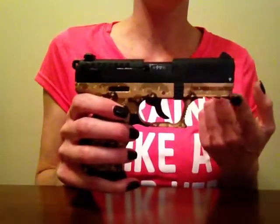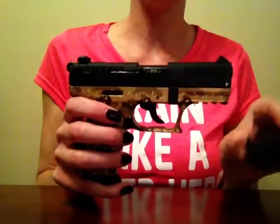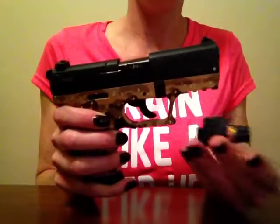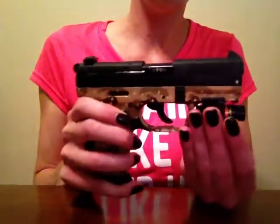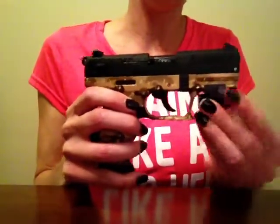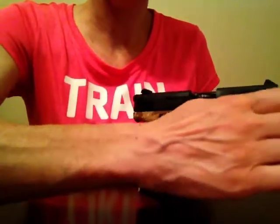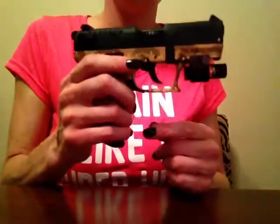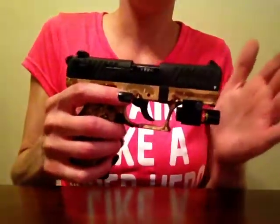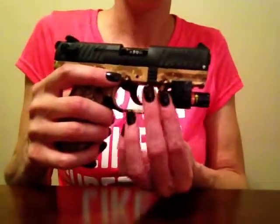It does have a Picatinny rail right here. My husband actually got a little laser light for it, which is an ambidextrous laser light. You just put it on the rail like that and then tighten this screw right here — super easy to get it on. Ambidextrous means it has little buttons on either side so you can turn the laser on or off from either side.